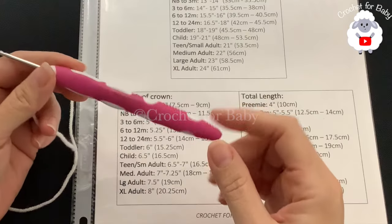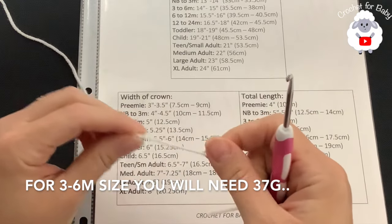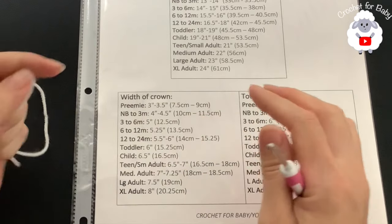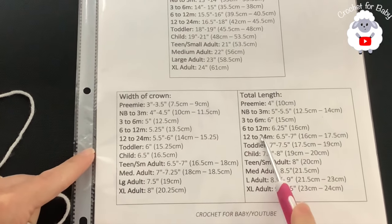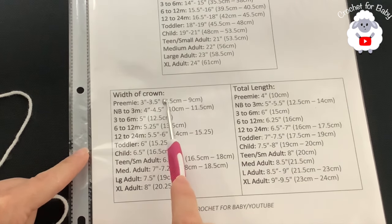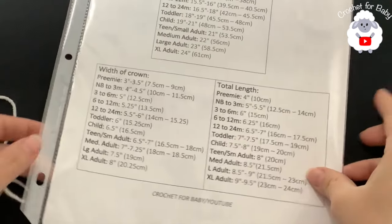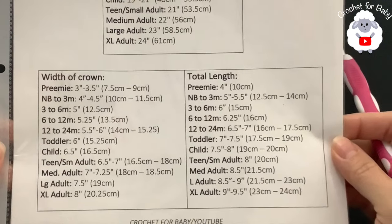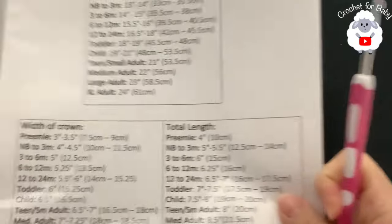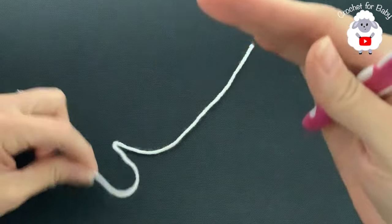To crochet this hat I'll be using a 3.5 millimeter crochet hook and DK weight yarn. You can also use any number three or four-ply yarn — actually, you can use any yarn weight with any hook size. We're going to be following standard size measurements. The two measurements we need are the width of the crown and the total length of the hat. We don't need the head circumference — that's for a different design that starts from the bottom up. We're going to start from the top of the head down.